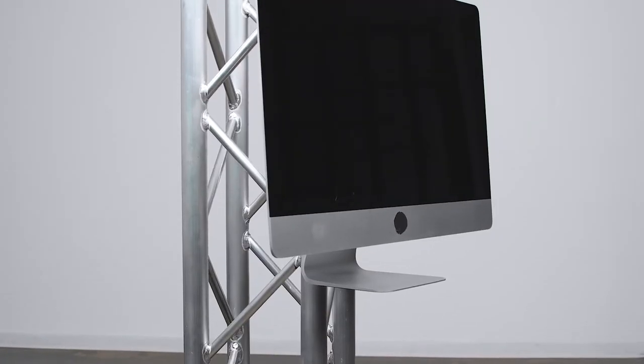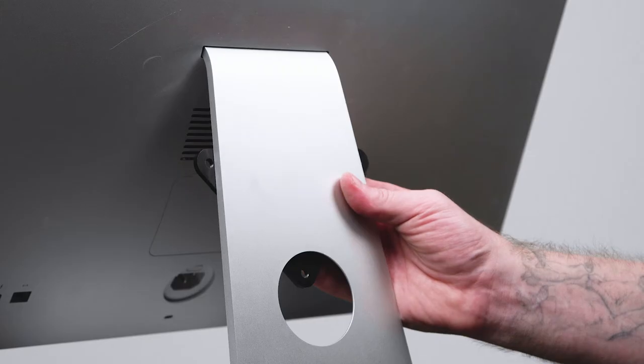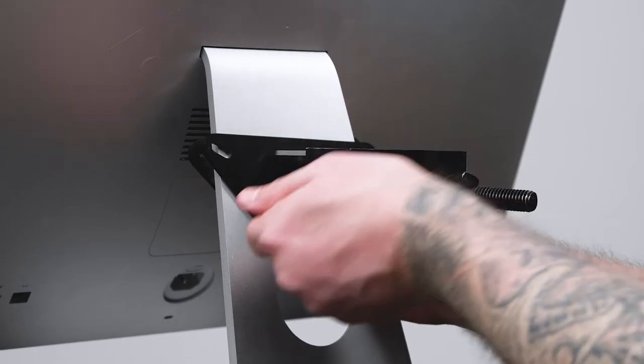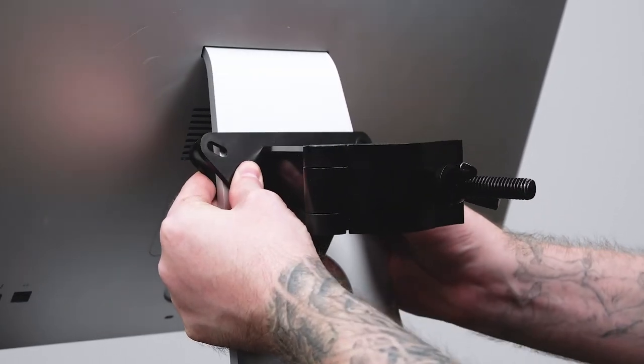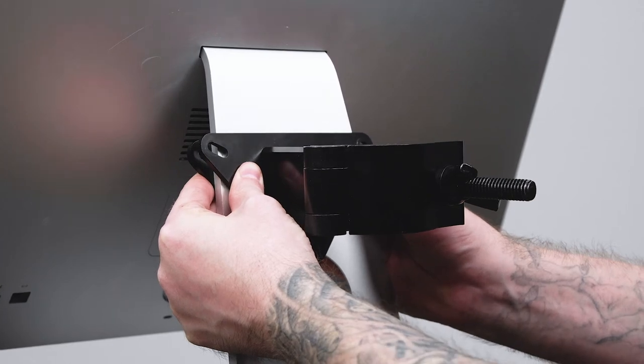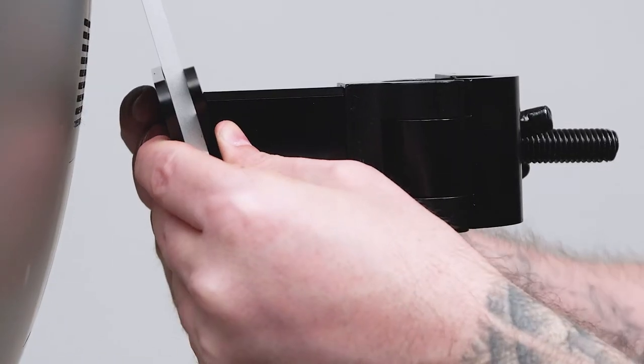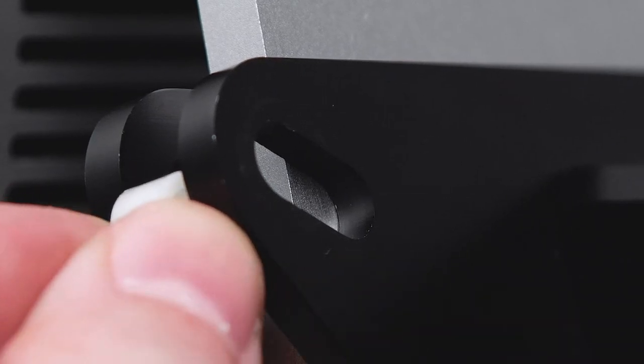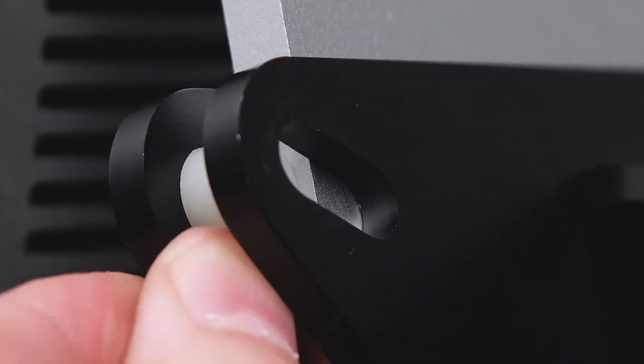Let's mount our 27 inch iMac onto our vertical truss. Position the triangular plates so they are positioned with one of their points facing down, with the bottom of the triangle at the top of the cable pass-through hole and the other two holes on either side of the iMac's base. Make sure the clamp is facing away from the iMac. With the holes lined up and the plates flat against the base, place a spacer between the two plates.